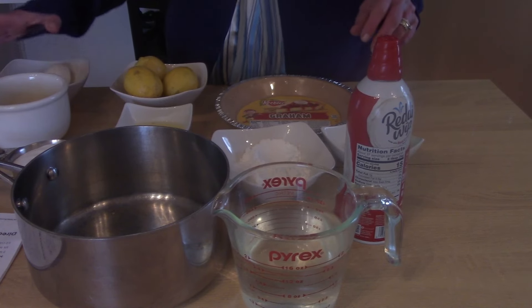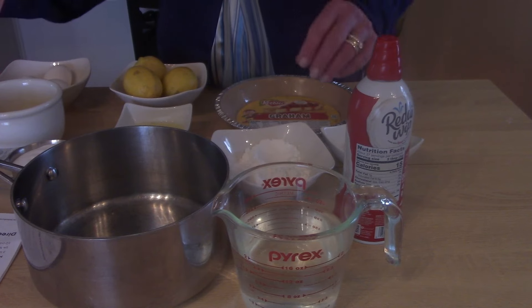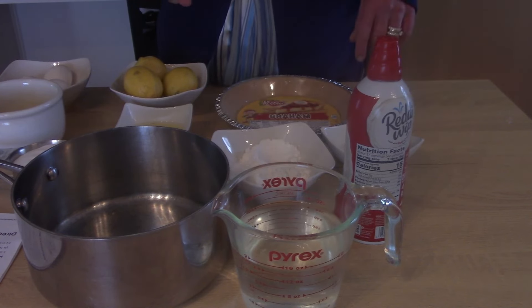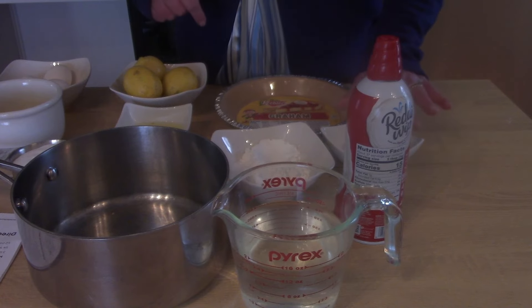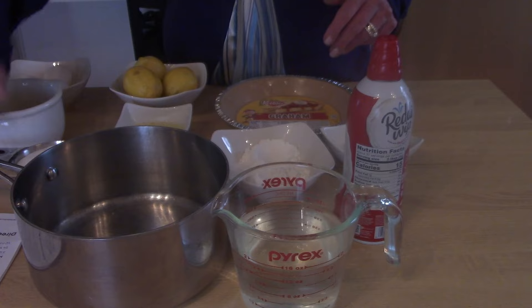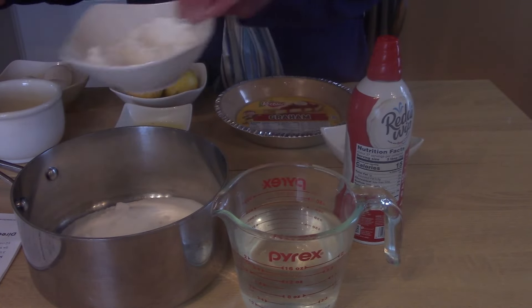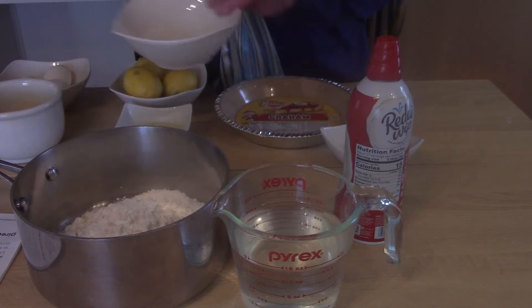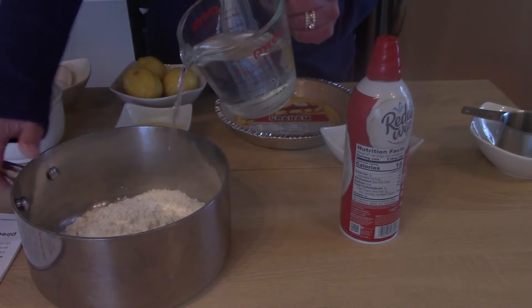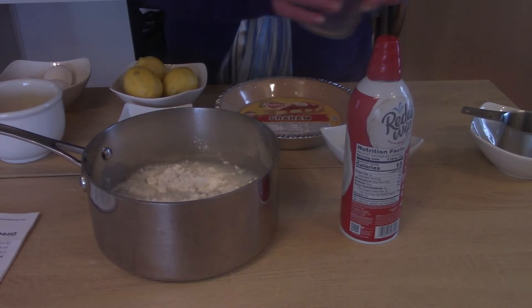The ingredients are three egg yolks, cornstarch, flour, a little bit of sugar, two cups of water, and some butter. To start, put the sugar, flour, cornstarch, and salt into the pan, add the water, and mix together. After that, we're going to cook it on the stove.